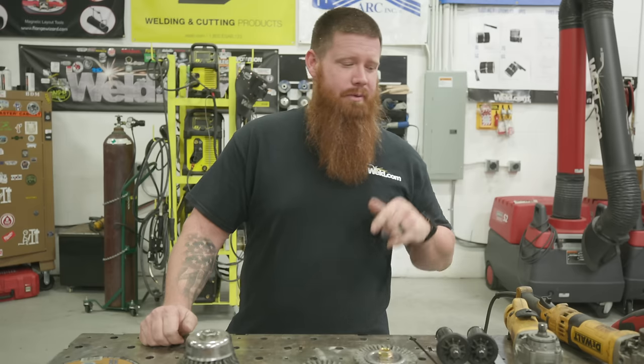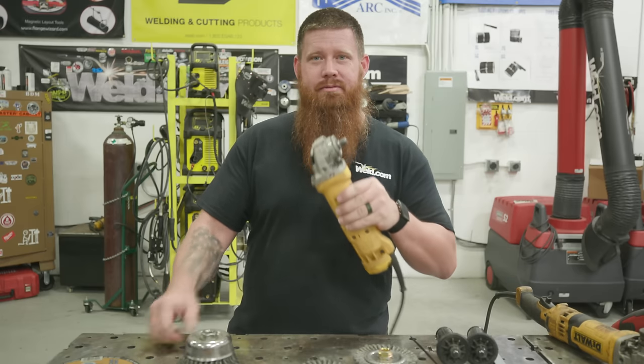Hey guys, welcome back to Weld.com. Today we're going to do a comprehensive safety video on the proper use of a right angle grinder. Stick around.